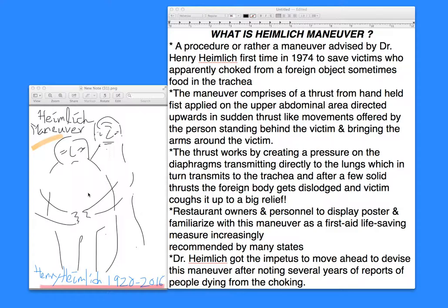The maneuver comprises of a thrust, as I've shown here in this schematic cartoon. The maneuver comprises of a thrust from a handheld fist, which is applied on the upper abdominal area just above the navel or belly button, with repeated thrusts directed upwards by the person standing behind the victim, bringing about the victim to cough up the food particle.